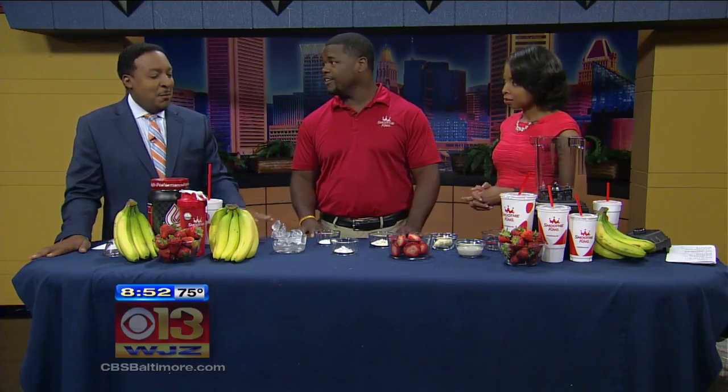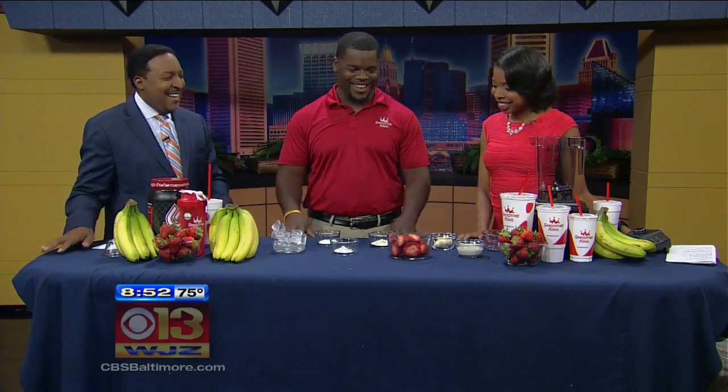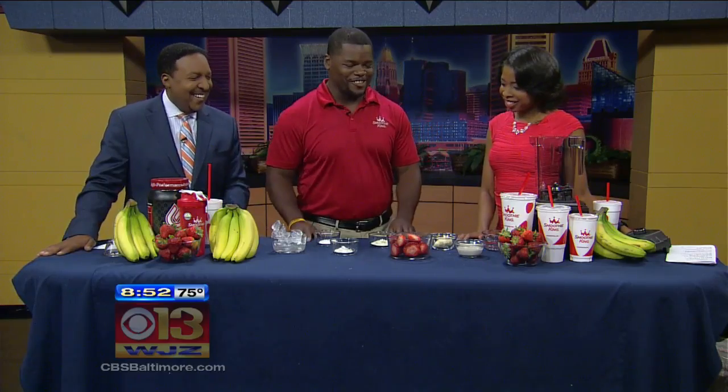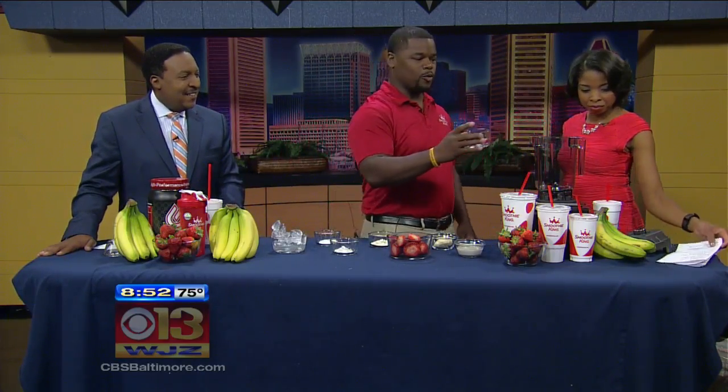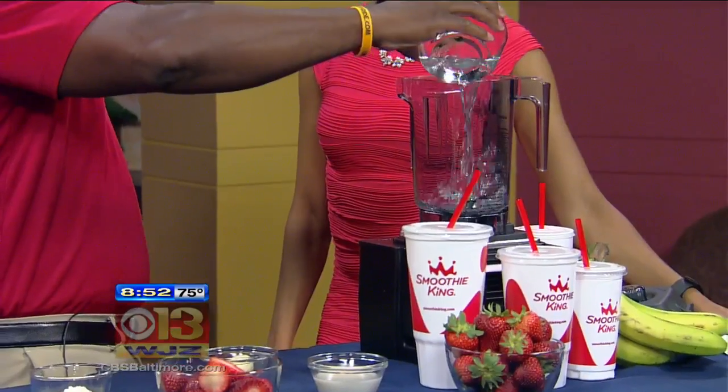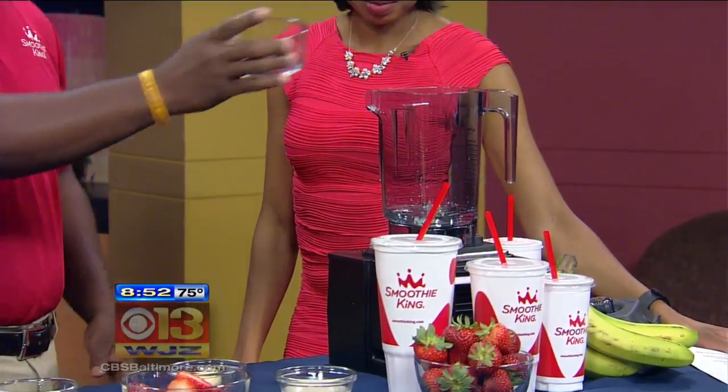Jameson, I love the fact that you're a blendologist. I've never heard that term before, but that's pretty cool. That's the Smoothie King title we made because we have a specialty in what we're doing there. So this first ingredient is a cup of water — just regular water. And speaking about being a blendologist, always start with liquids.